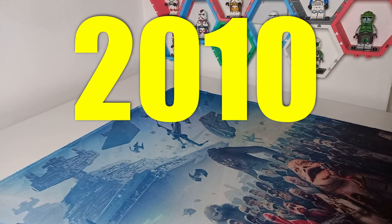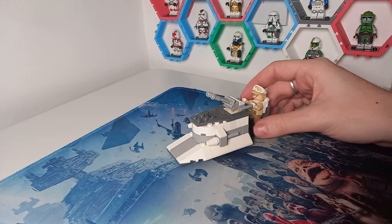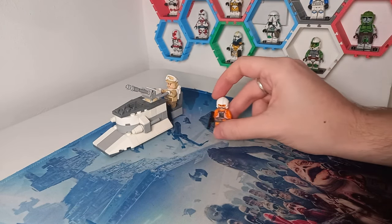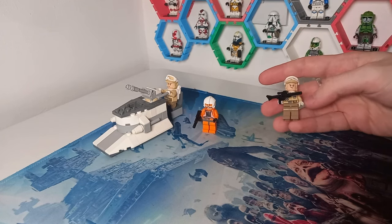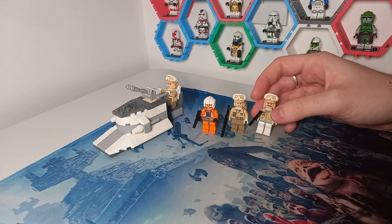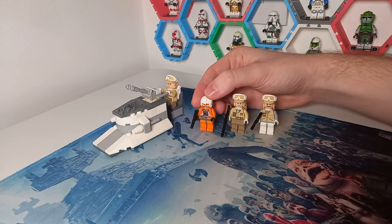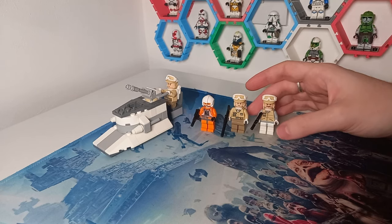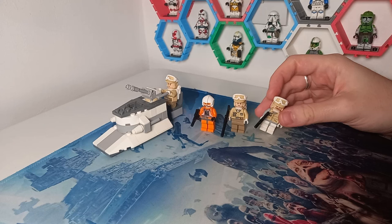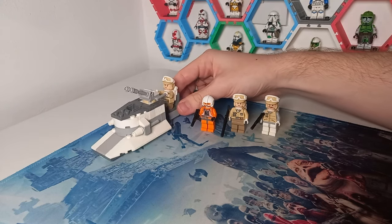Jumping forward to 2010, this is the Hoth Rebel Cannon Sled. The set it came in was a battle pack titled simply Rebel Trooper Battle Pack. We're not getting any of our typical Rebel fleet troopers — this is set on Hoth and actually comes with Zev Seneska, though I couldn't find his helmet, so I've used the version from the advent calendar of 2011. We will be weighing these sets up and seeing how worth the price they are based on the weight of LEGO you get.